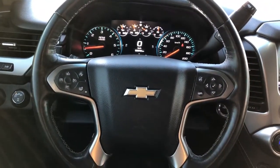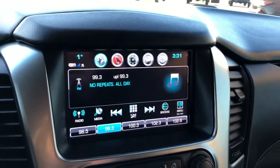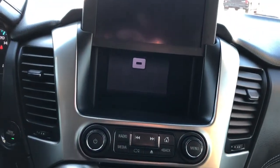We have our multi-function leather wrapped heated steering wheel, push start, infotainment screen with our backup camera, navigation, Apple CarPlay and Android Auto. It also folds up for trivial storage and a USB port behind.